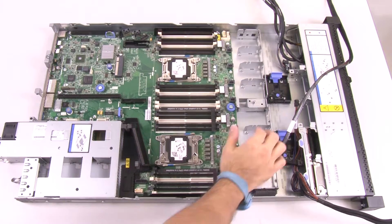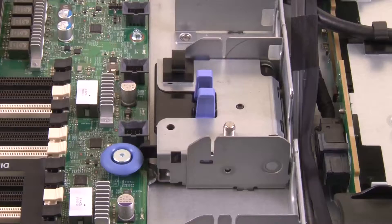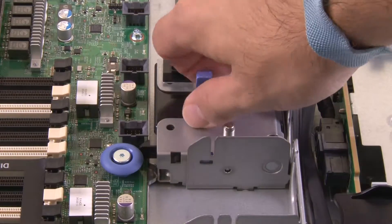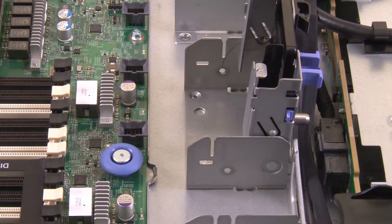For 2.5-inch hard disk drive server models, open the system board retention lever. For the 3.5-inch hard disk drive server models, press the blue release tabs and lift the battery or power module holder upward.